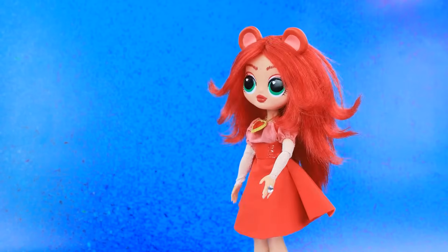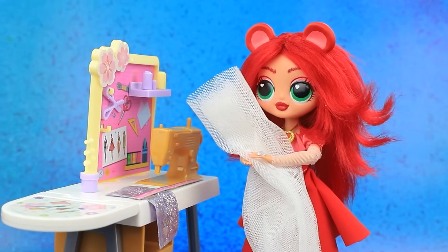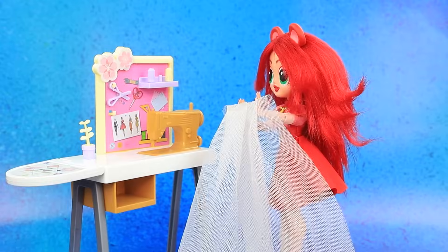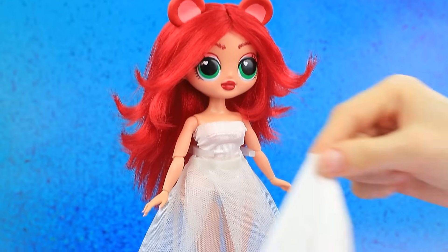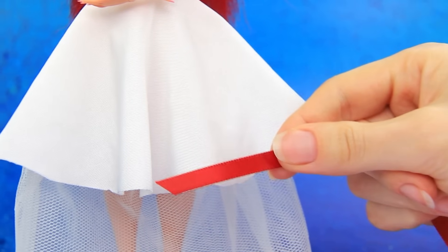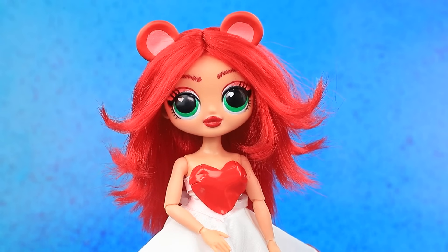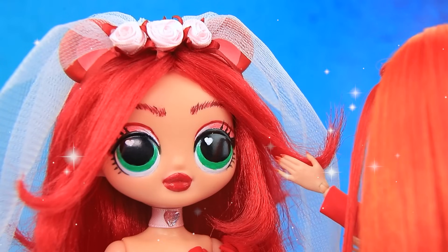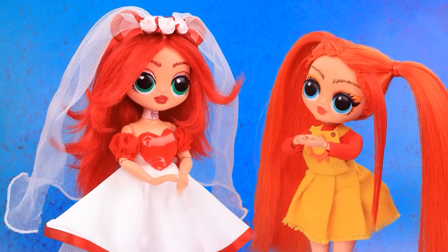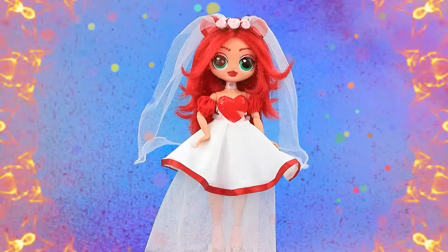I need a dress. Wow. We'll sew the hem. It turned out great. Oh, wow. Let's put on the skirt. Decorate with a ribbon. Cut out a heart. Hello. How do I look? Gorgeous. Bravo, Lalalu. Bobby Bear Hug is a bride. Happy Hopscotch will be thrilled.